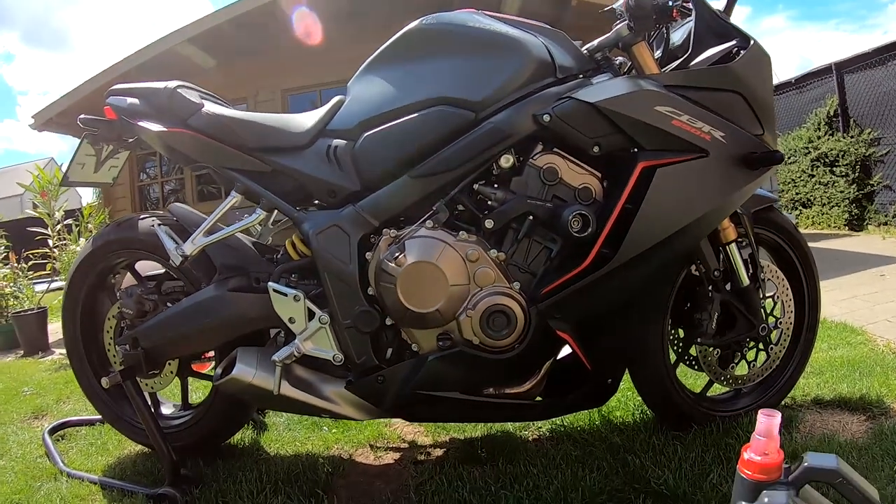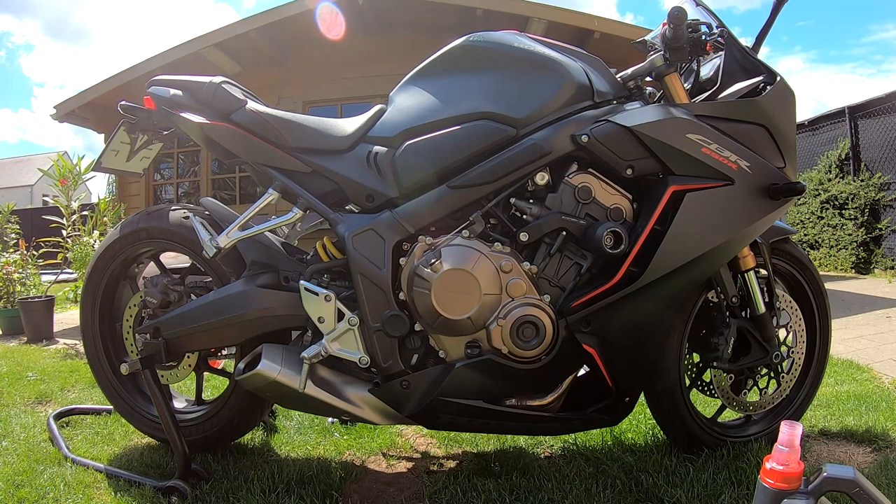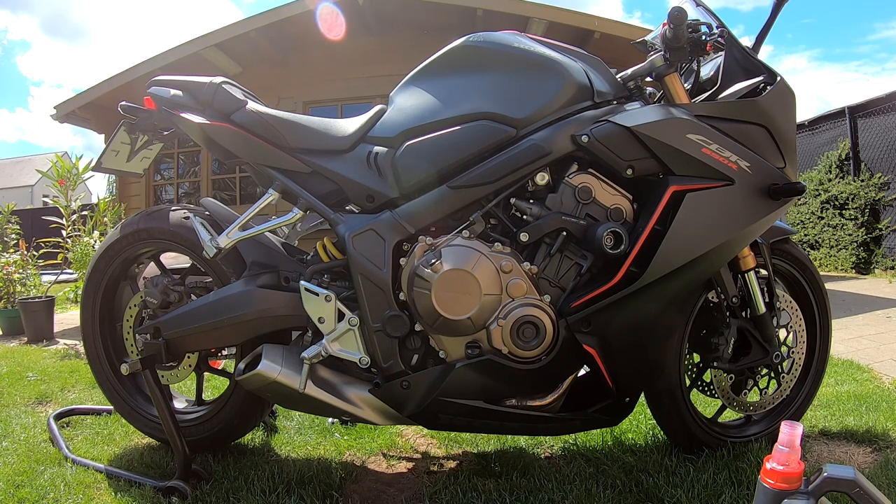We will let the bike rest for about 5 minutes and then see how high the level is. Then we can check how much oil we need to add to be at 80 or 90 percent of the highest level, so that if the bike uses a little oil it doesn't drop below the lowest level.